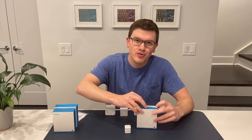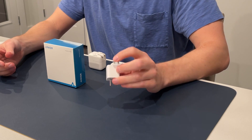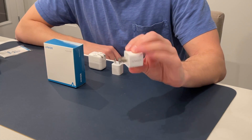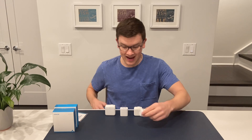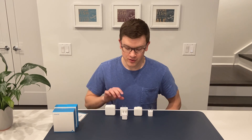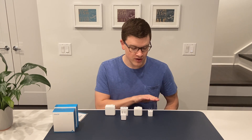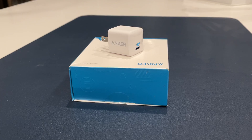This is the PowerPort 3 Nano. This is the smallest charger we're going to be looking at today. It is basically an identical size to the 5 watt Apple charger. However, the amazing thing about this little guy is that this is a 20 watt power adapter. This fits in at exactly the same size as the brand new 20 watt adapter, with USB-C in both cases, giving you the best of both worlds — the speed of 20 watt charging with the compact form factor of the 5 watt version.